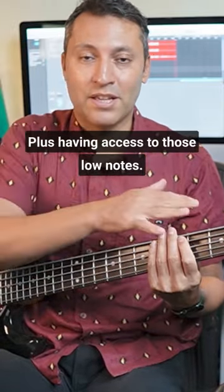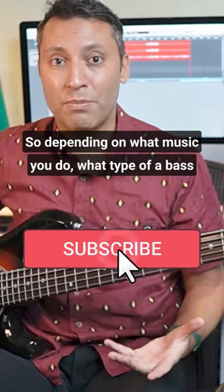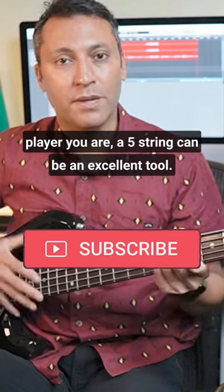Plus having access to those low notes — so depending on what music you do, what type of bass player you are, a five-string can be an excellent tool.